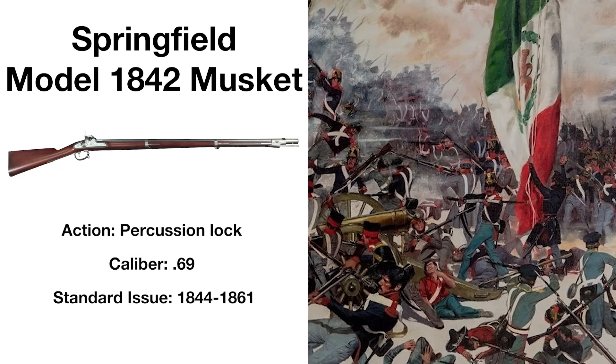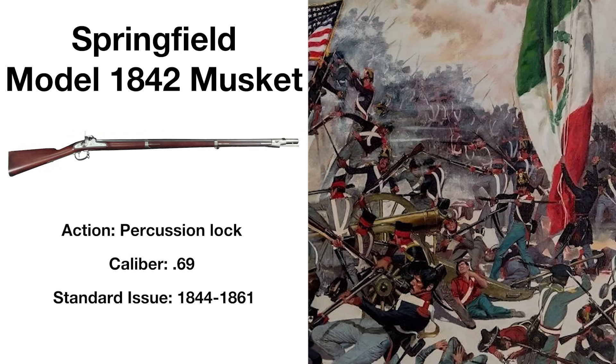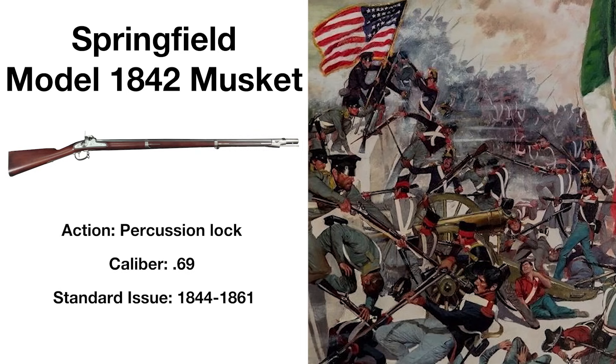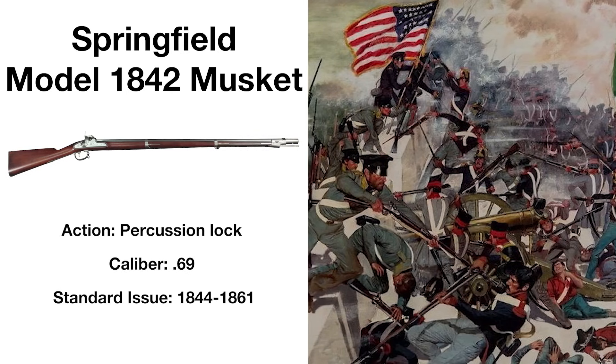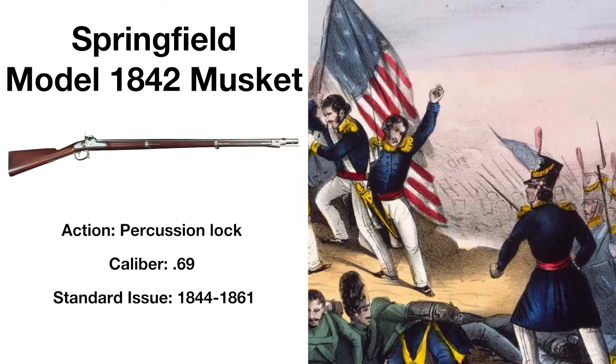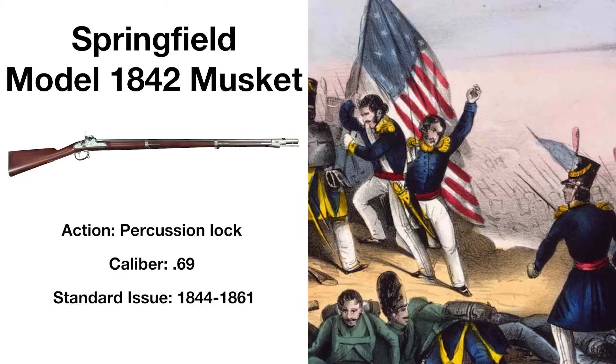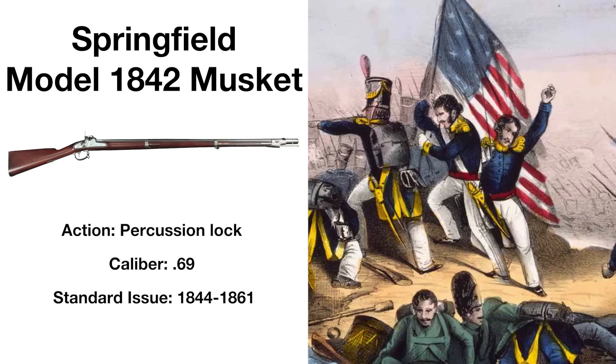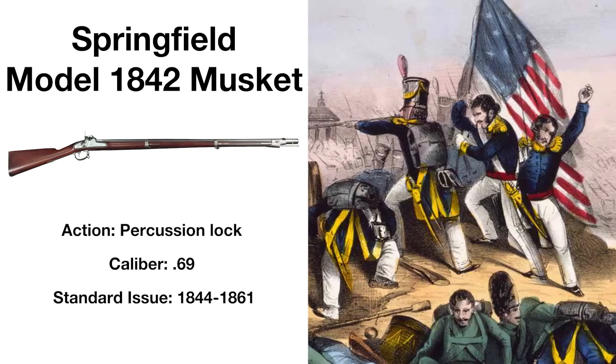This rifle is a variant of the Springfield Model 1816, and featured a percussion lock, making it much more reliable and resistant to weather than flintlock muskets. It had an intentionally thicker barrel than necessary, the designers assuming that the barrel would someday need to be rifled to fire newer, more accurate ammunition — which it eventually was.